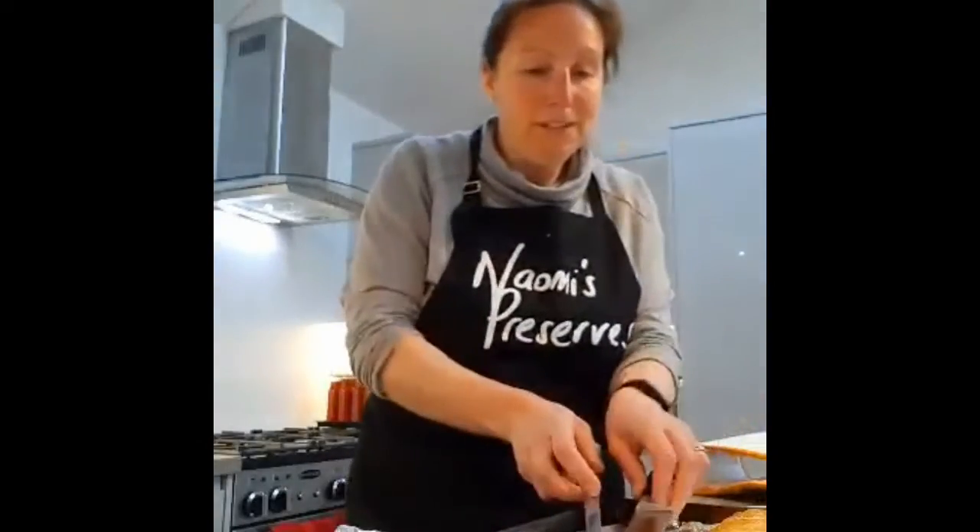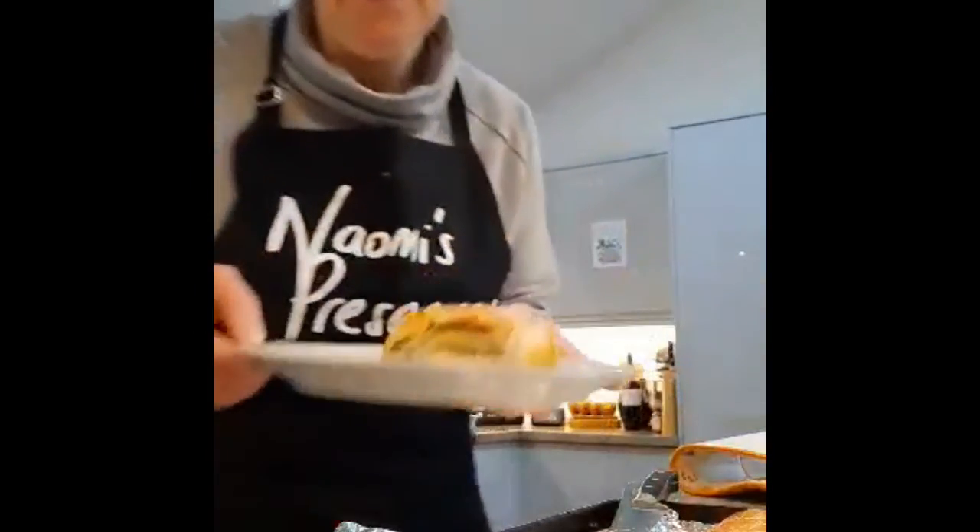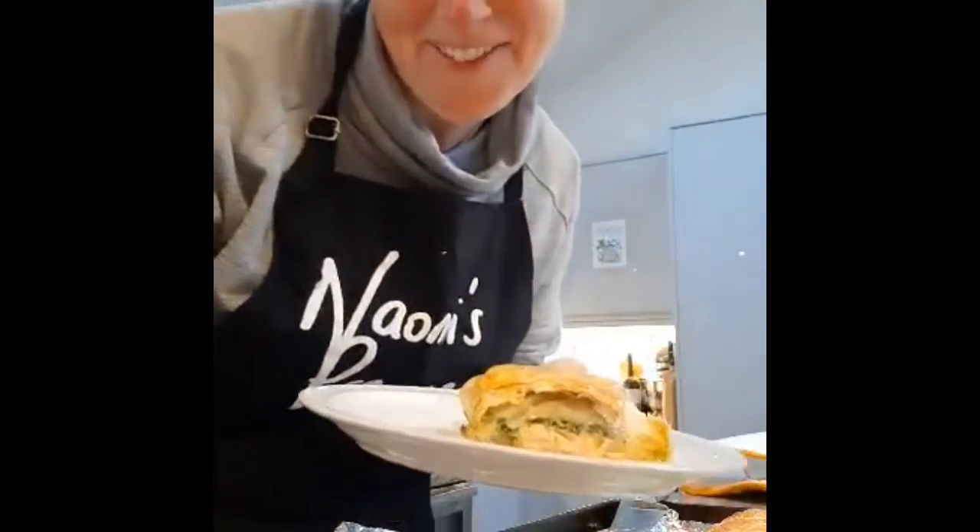And on your plate, ready for your delicious dinner. Bon appétit! Thank you for watching. Bye.